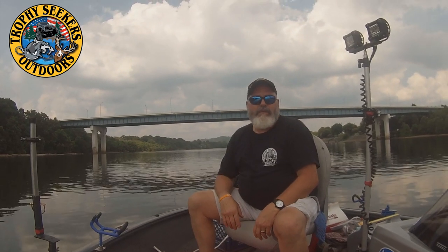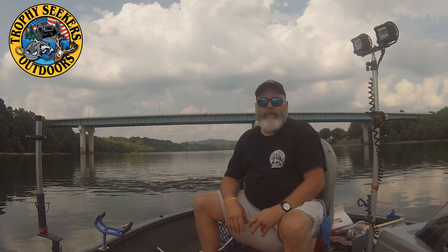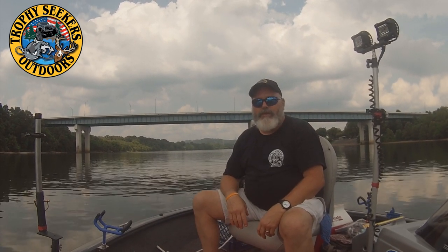Hey guys, this is Russ with Trophy Seeker Outdoors. Today I'm going to show you something that I learned many years ago from Captain Brian Smith of Big Bend Charters.